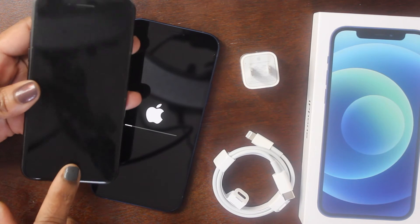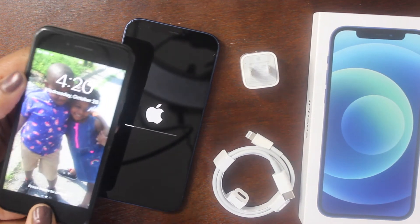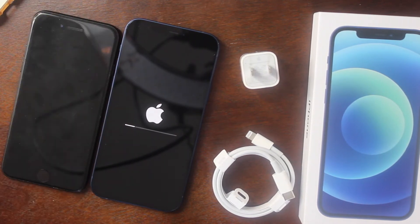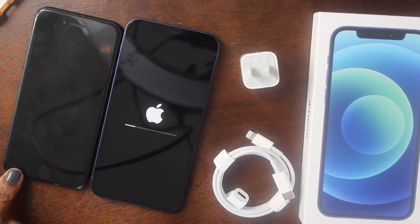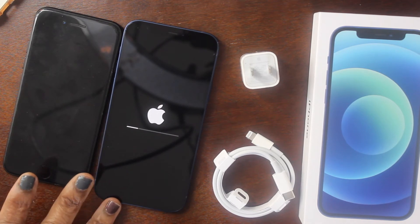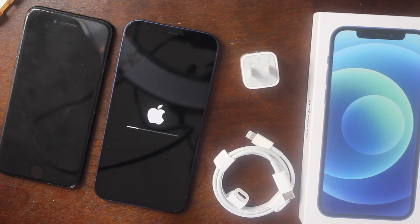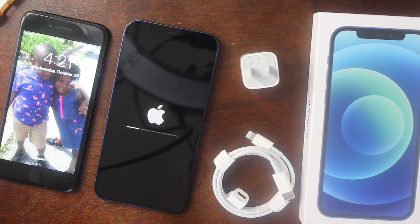I didn't want to give up my home button, but I saw the iPhone 12 coming out and my phone had been acting up. I actually tweeted that it's that time of year when your iPhone starts acting up, and sure enough they dropped the 12. So I decided it was time to upgrade. It's 4:21 now, I'll be right back once setup is complete.